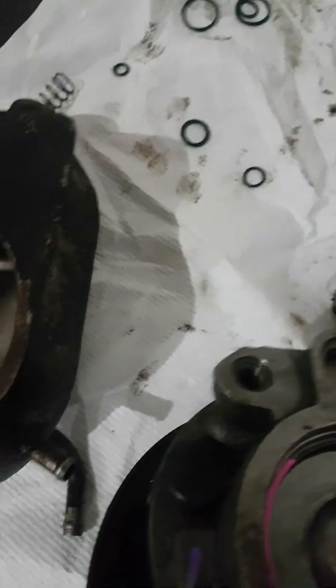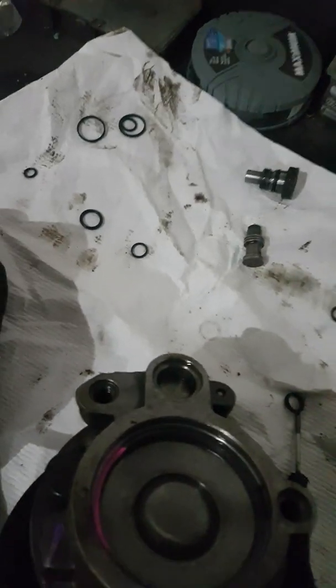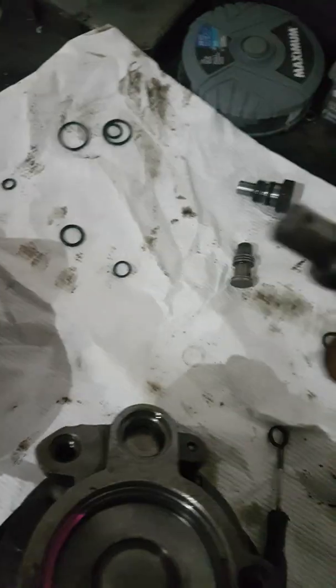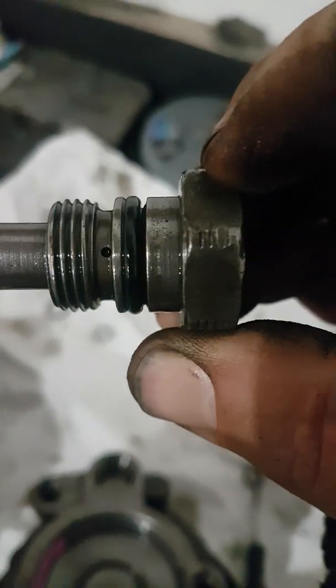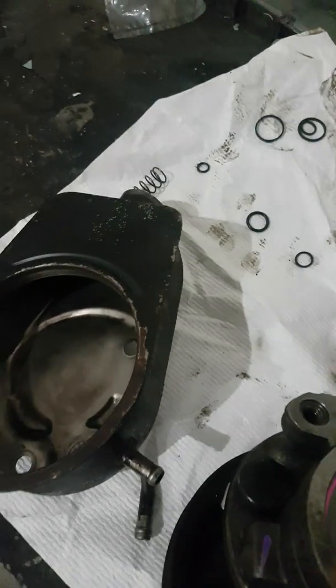You have that plunger with the spring on it, then you have this here. Now if this doesn't come with the new pump — whatever the hell this is — you have to change the o-rings. You can see that little hole just underneath the o-ring; you have to make sure that's clean and free of debris. Make sure that port hole is clean.